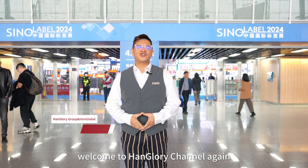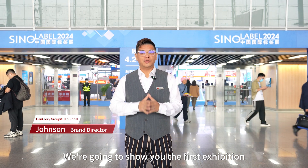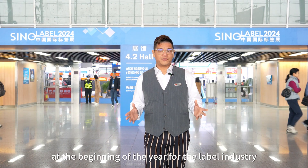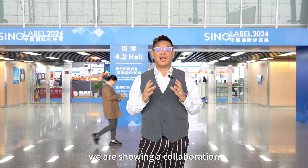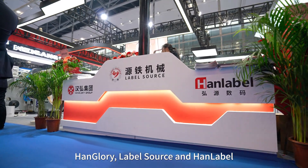Good morning, welcome to the Hank Gory channel. I'm your host and today we're going to show you the first exhibition at the beginning of the year for the label industry, which is the Sino Label Show 2024 in Guangzhou. We are showing a collaboration of exhibitions between Hank Gory, Label Source, and Hank Label with the hybrid machine. Let's go.